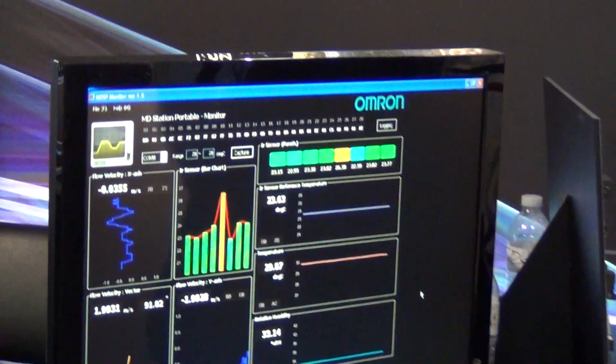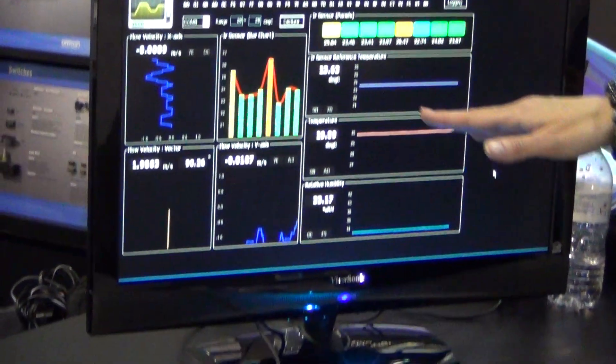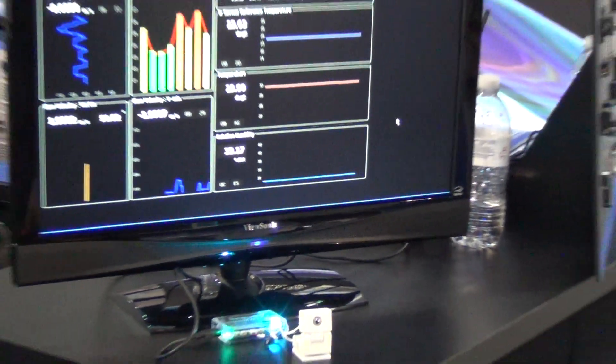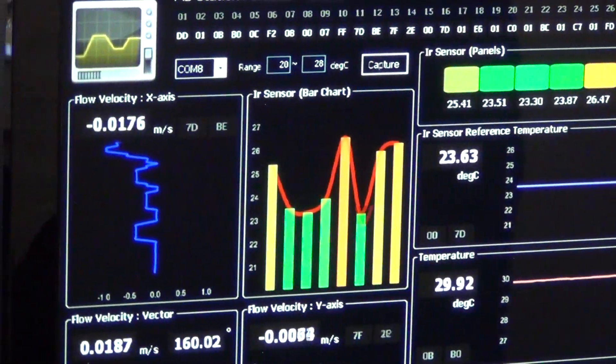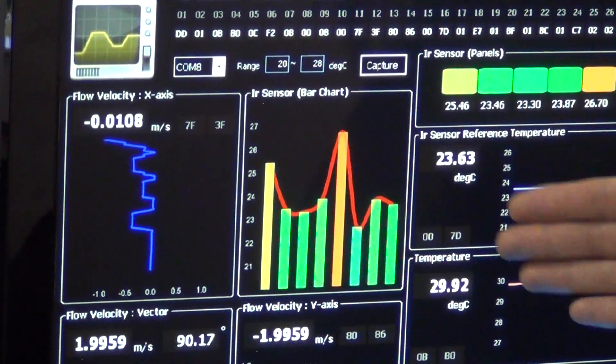So not only does it measure the temperature and humidity in the room, it detects if people are in the room and their relative comfort level as far as body heat goes. As you can see, as I'm moving away from the sensor and closer to it, it's picking my presence up here.